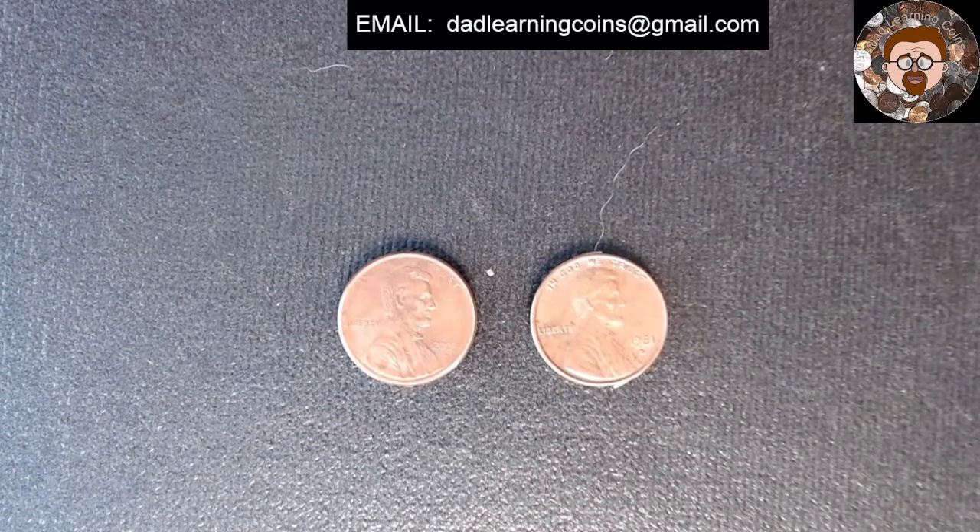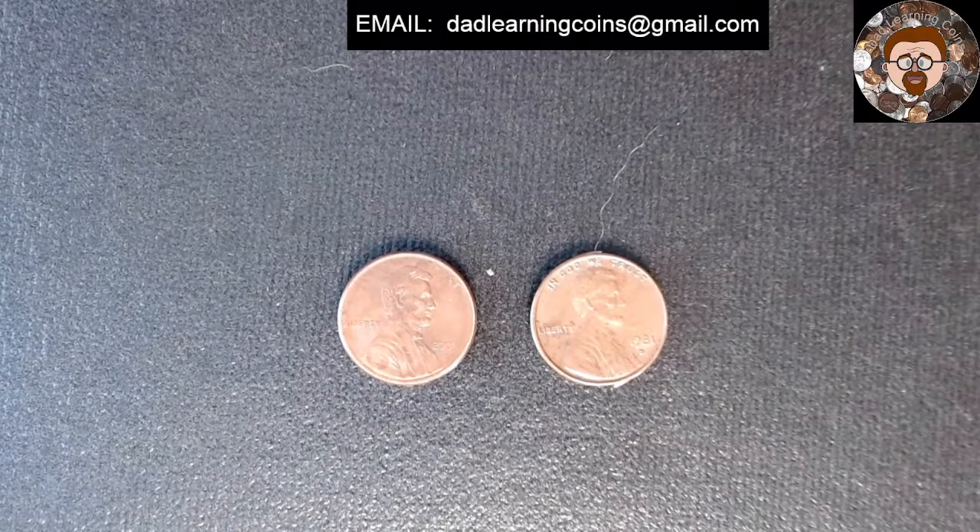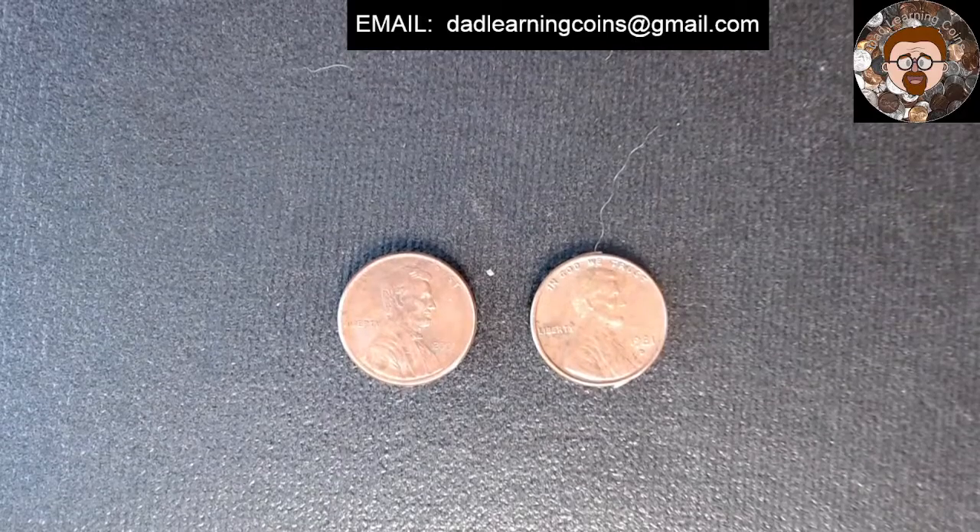How's everyone doing? Today is just a quick little video. I'm going to ask a couple of questions, so if you know — the question is, what's the difference between these two pennies? One of them is 2003 and one is 1981. Can you answer it?